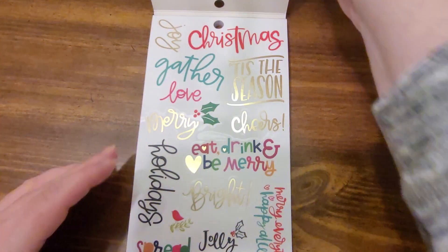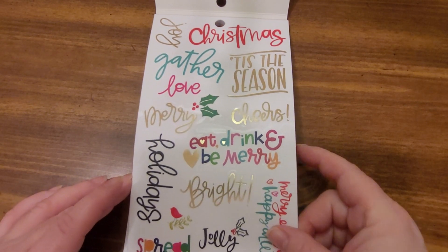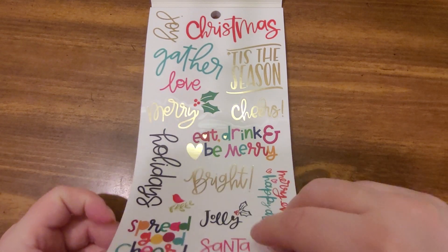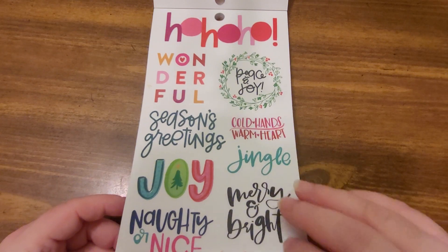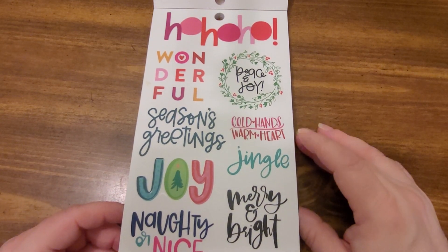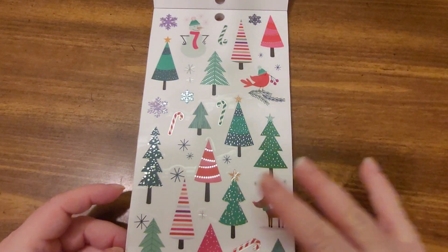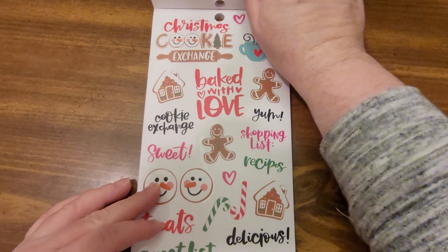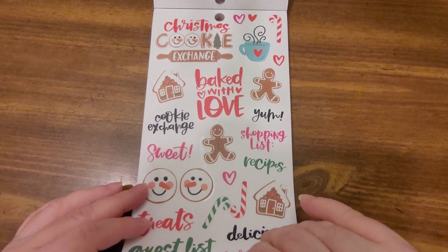I have Deck the Halls, which I'll go through pretty quickly. This one has a lot of cute sentiments that can be used on cards — huge pretty words, sentiments, all kinds of things. Very bright and very cheerful. Use them on tags. You can put these clear type of stickers on white cardstock and then you have backing for them, and then they become die cuts.